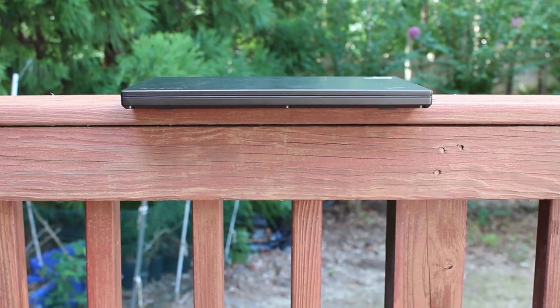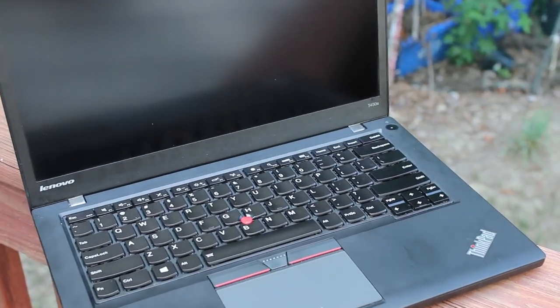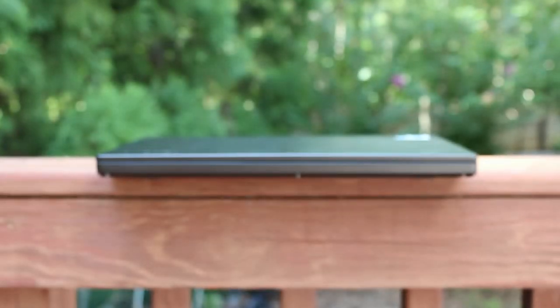The ThinkPad T450S is a very popular laptop, known for having the best features of the ThinkPad T-Series product line, such as the build quality, keyboard, and trackpoint with physical buttons, as well as being a competent ultrabook. The T450S is one of the best used laptops out there for those on a budget.